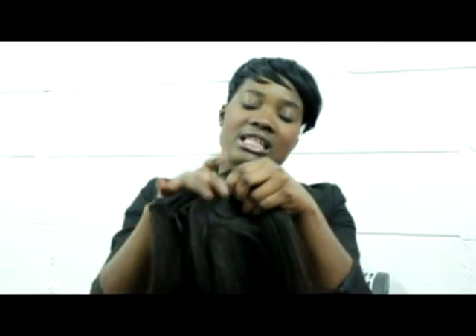Hi guys, so today I'm going to be installing a weave and I will be using hair from Fabulous Hair Europe. It is Virgin Indian Hair, 14 inch. This is the process of how I do it — I've never really done a video where I show you guys how to install a weave, so this will be the opportunity for you to see it. Hope you enjoy the video, thank you.